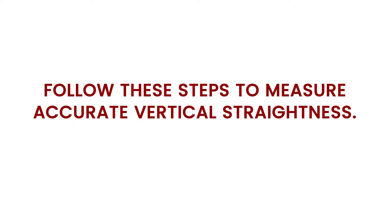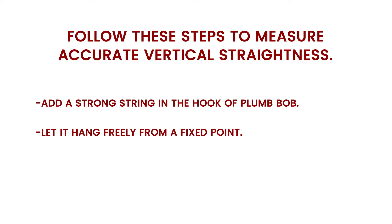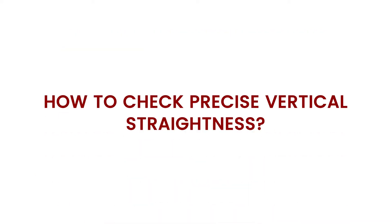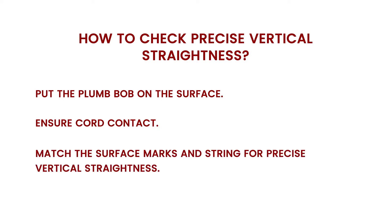Follow these steps to measure accurate vertical straightness: add a strong string in the hook of the plumb bob; let it hang freely from a fixed point; make a mark at the base of the plumb bob cord — this mark represents the precise vertical. To check: put the plumb bob on the surface, ensure cord contact, and match the surface marks and string for precise vertical straightness.